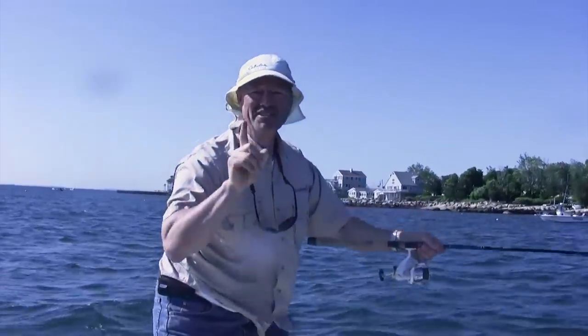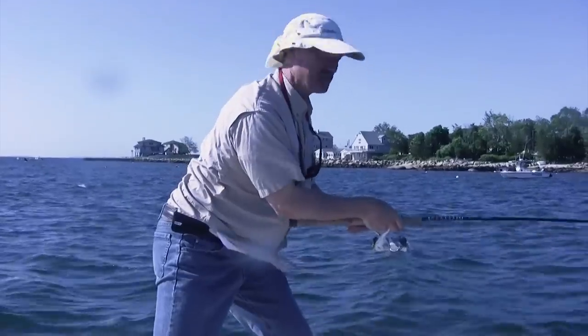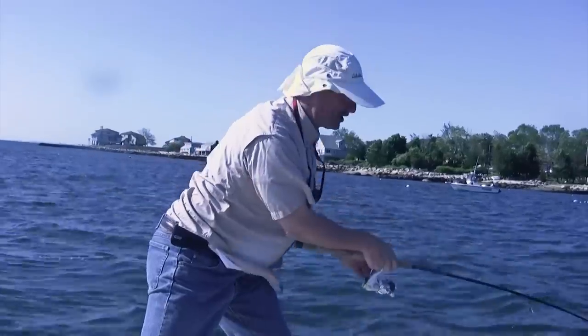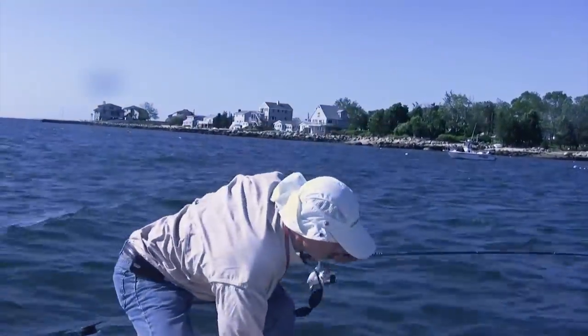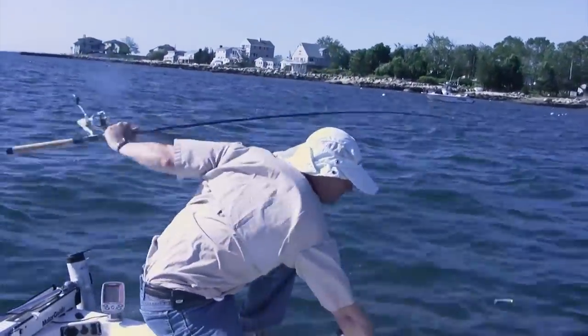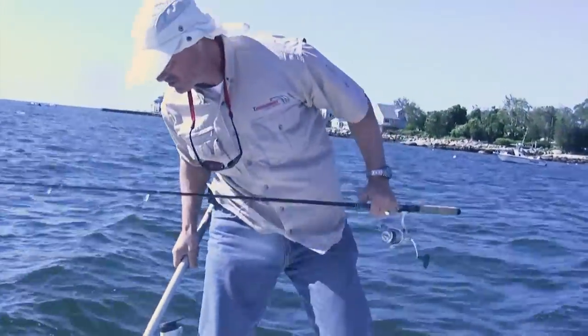First cast in. I thought I'd go with a twister tail, and he hit right away. I don't know what I got him on — the teaser or... oh, I got him on the twister. It's a weakfish. Small weakfish. Nice weakfish, though.